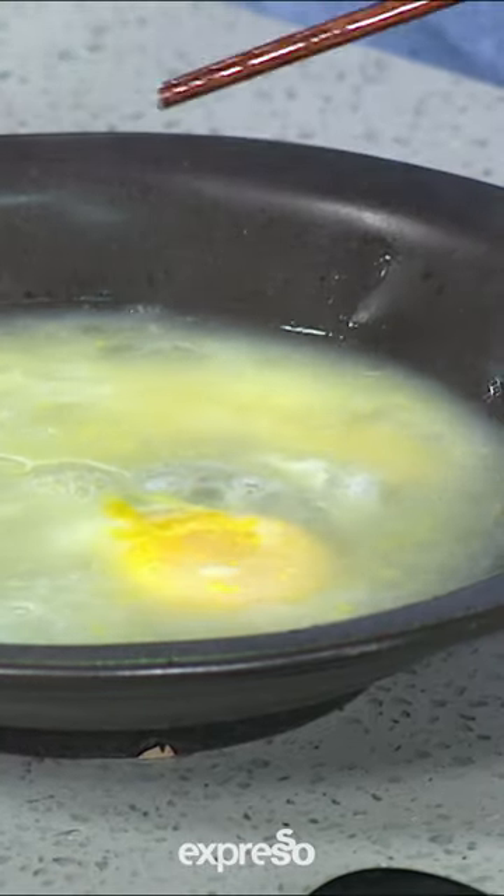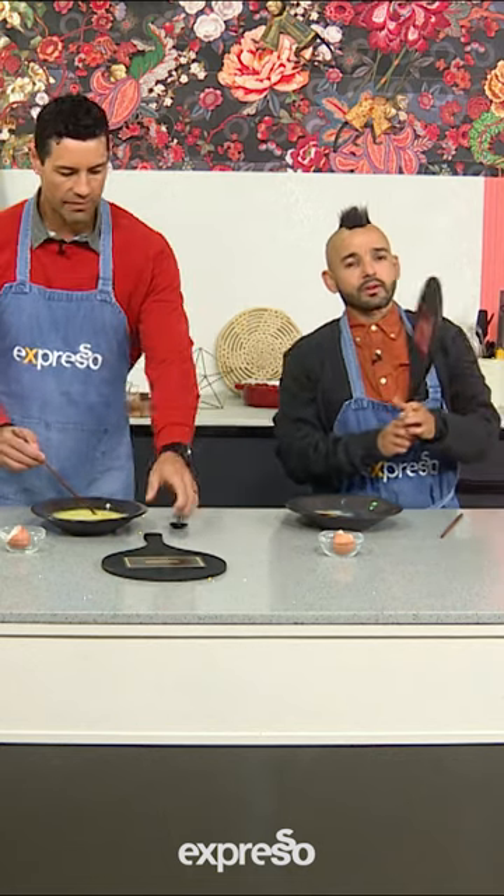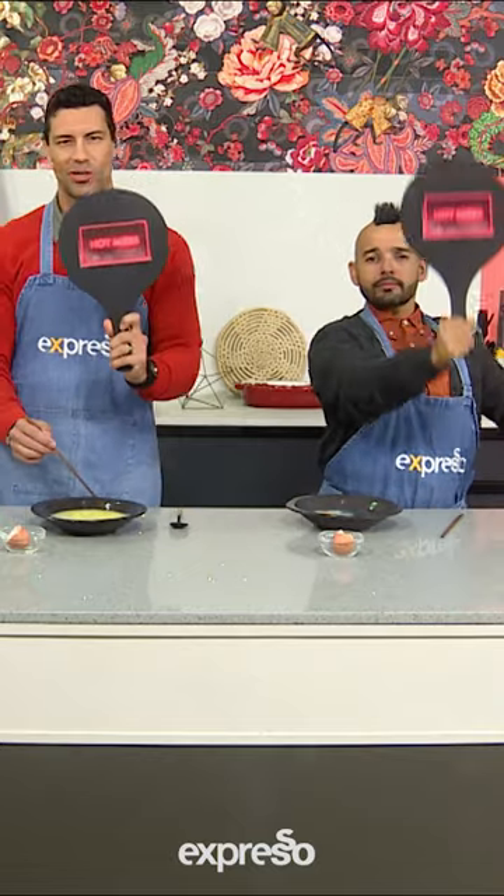Egg soup! Can I have a straw? Egg flavoured water — I would love a straw. This is definitely not a success. We're going to go with an absolute hot mess. But look at the colour though.